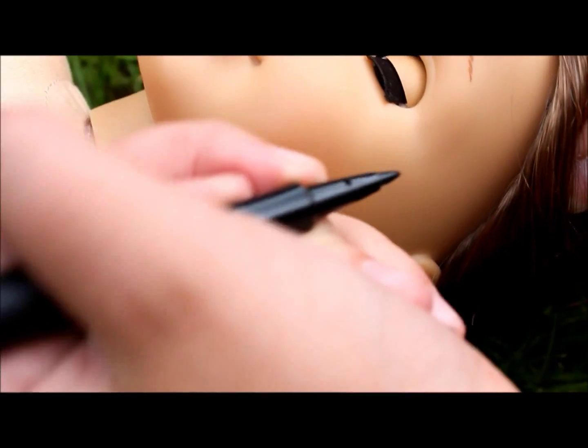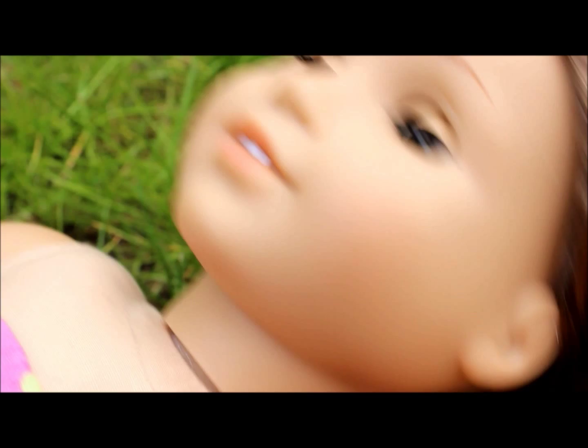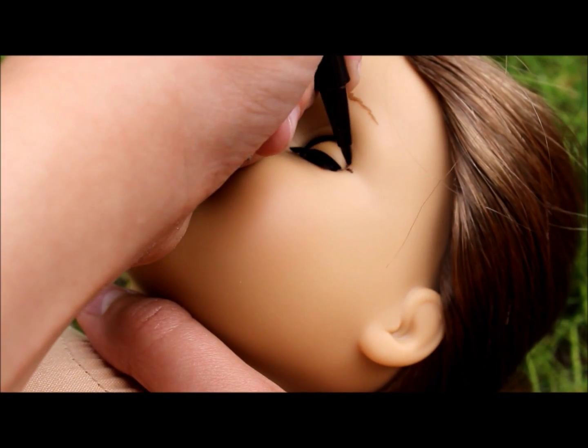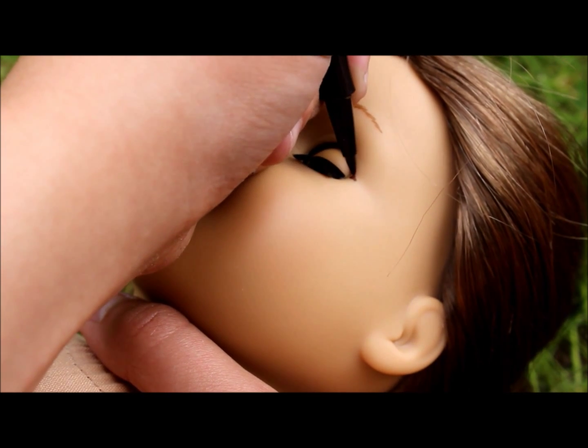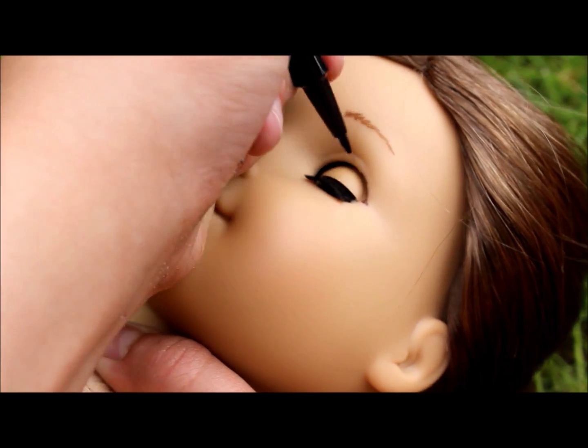So let's get started. Before you put it on her eyes, make sure that you test your marker on the bottom of her foot or in a place where it won't be seen otherwise. This way, if for some reason your marker doesn't come off, it won't be on her eyes forever. The first step is to put your doll's hair back — I have already done that. That just makes it a lot easier to get to her eyes without getting hair in them and all that.